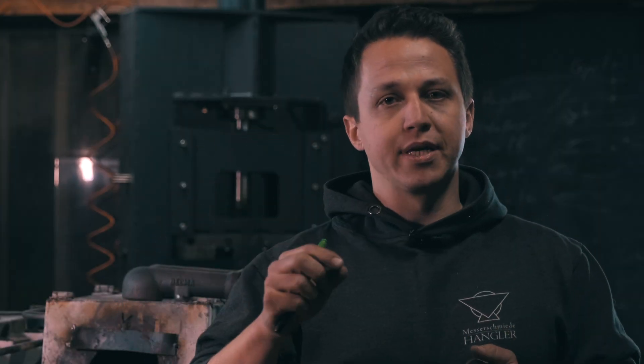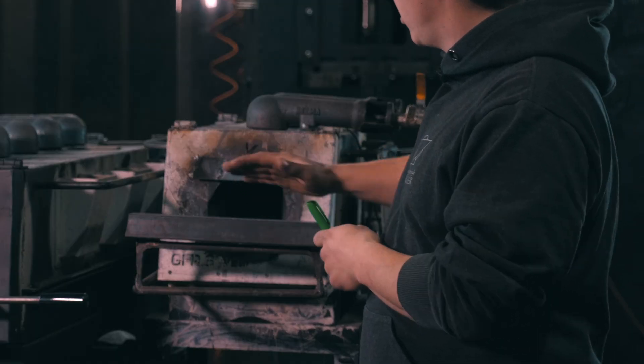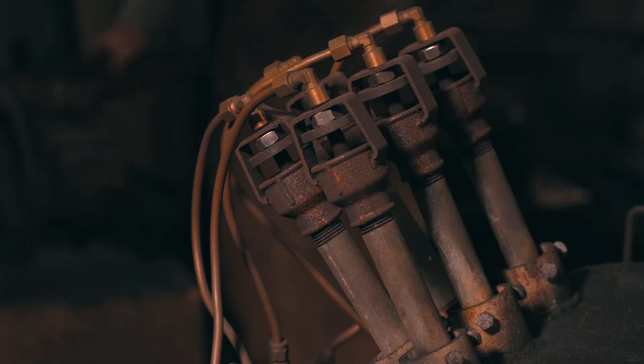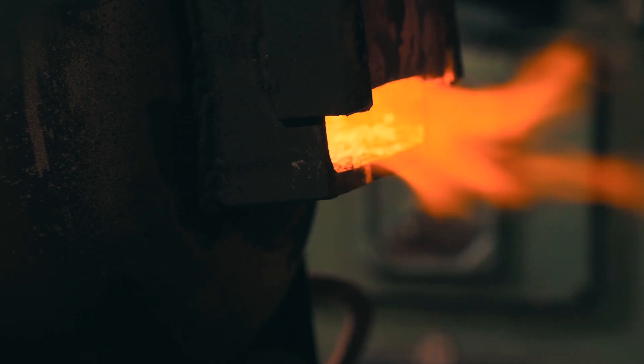You will usually have the problem that the tip overheats. You can try to compensate — put the spine of the knife along the entrance, heat up the whole body of the knife, and only then put it in. But the thinner the parts of the knife, the faster they're going to heat up, and that's hard to avoid. You can't really regulate the burners to 830 degrees; they just don't work that way.